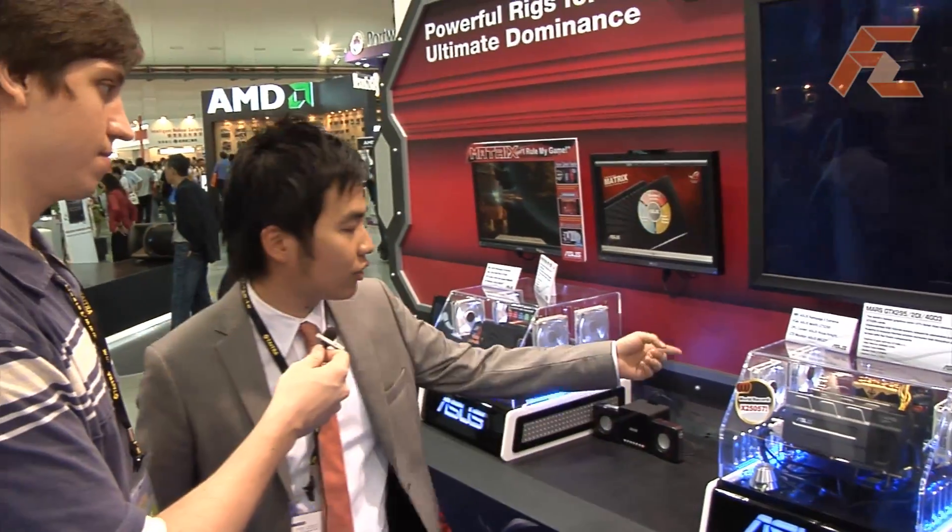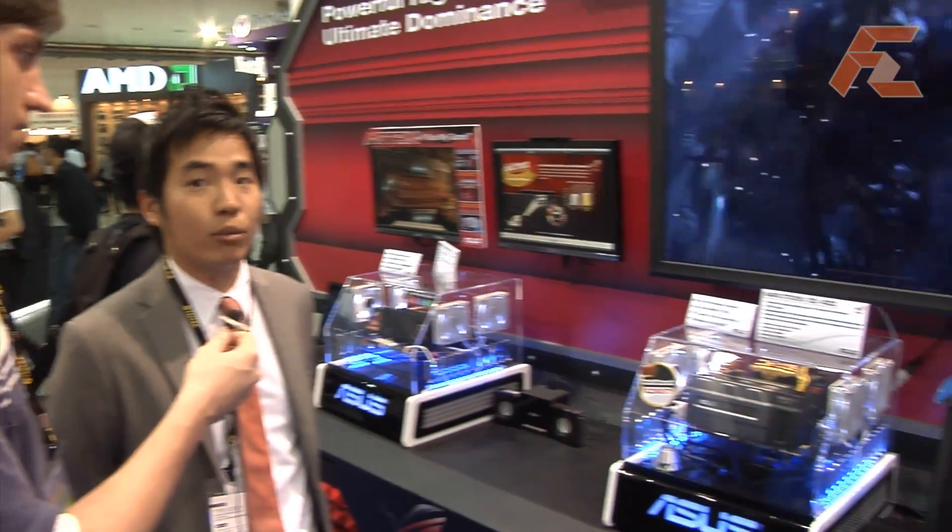First Zoom TV. I'm the product manager, and now this is Mars, the fastest graphics card in the world at this moment.